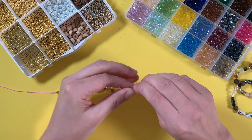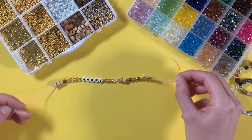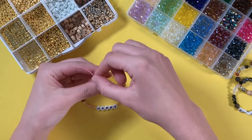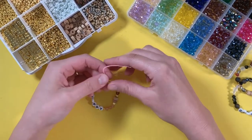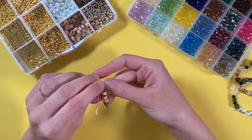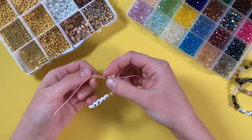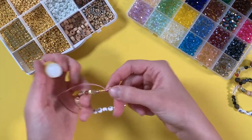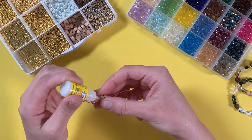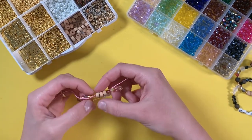Once you like your beads, you are just going to tie it in a basic knot. And again, if you're using a clear elastic that's a little more slippery, this is where you would add just a dot of super glue. This kind of elastic doesn't slip, so it will hold up fine.